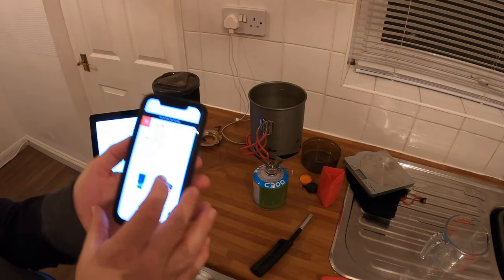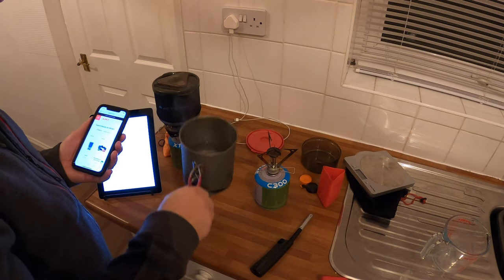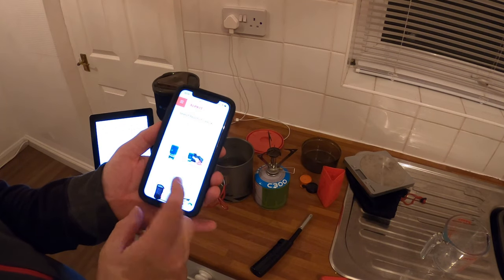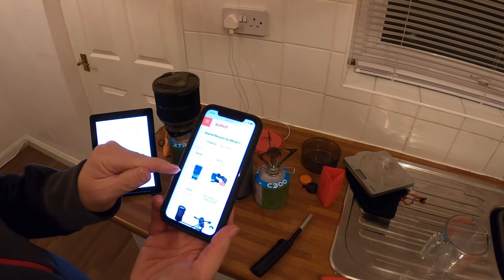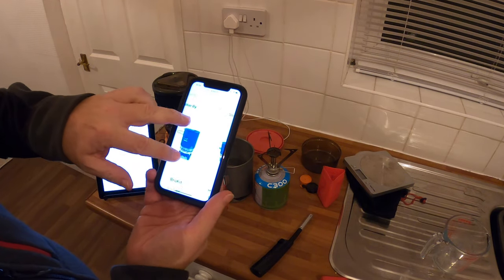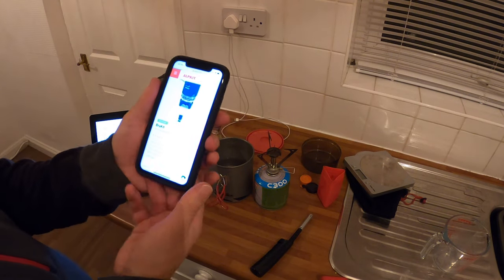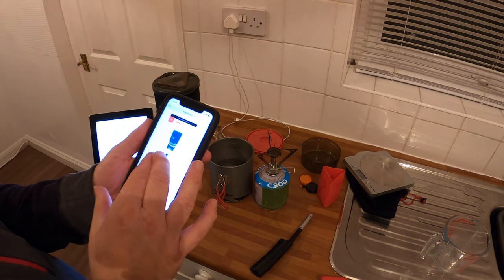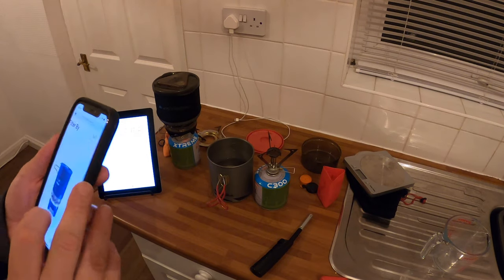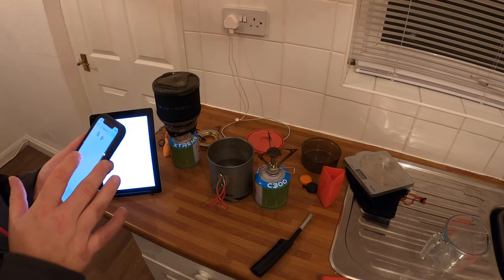They've got the brew kit for £44.99, which comes with the stove — this stove on it. The brew kit, so that might be worth getting for £44.99. Let's see if you can get it — they'll never have any stock. Can't believe they don't do the brew pot on its own anymore.